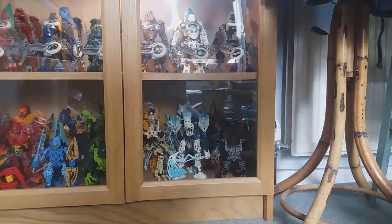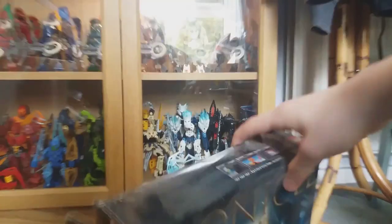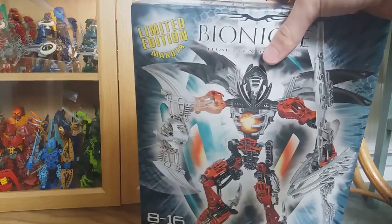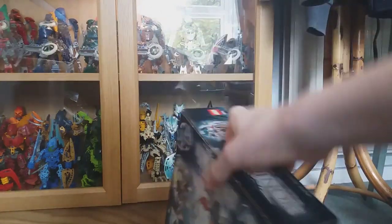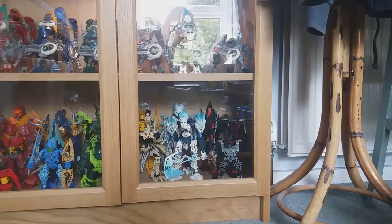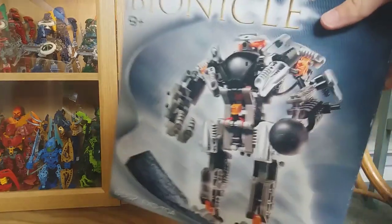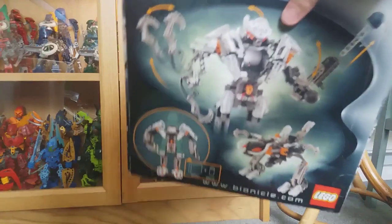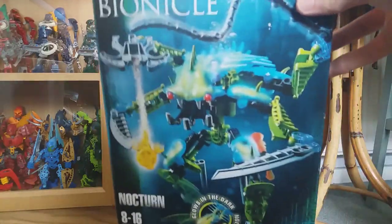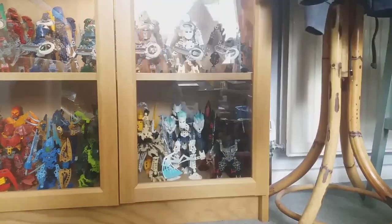Got Takanuva Nuva here — not so rare but he does come with that glittery Ava Key so there is some scarcity there. Icarax is definitely very uncommon nowadays — really cool set. He's got the exclusive Kraahkan as well, I think the four-hole Kraahkan. Exo-Toa, he's now quite uncommon, mostly because he's very popular and highly sought after. A box I picked up recently was Nocturn's box and I got his instructions recently as well, because he is actually my first Bionicle set so I feel nostalgic towards him. Really like Nocturn, it's a great set.